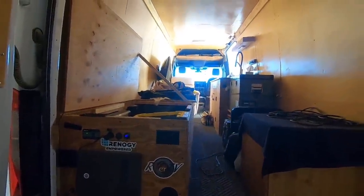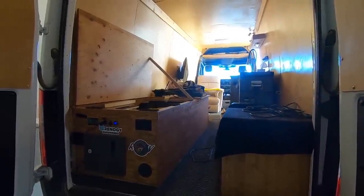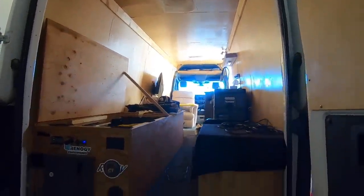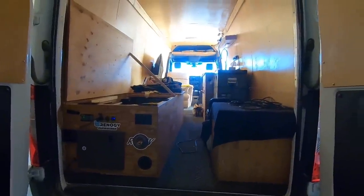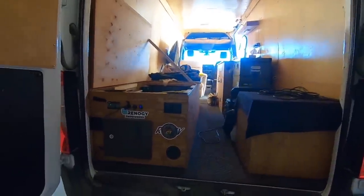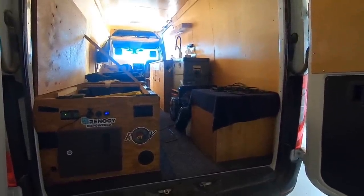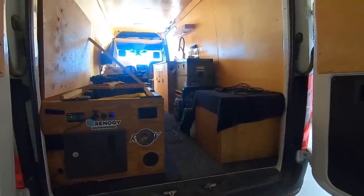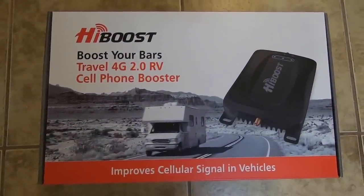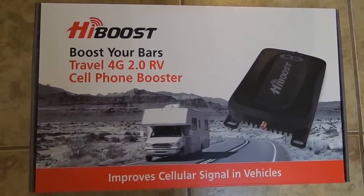High Boost sent it to me for a review, so that's what we're gonna do — review it all summer long because I'll be in some pretty remote places. We're gonna see how well it works. Let's go inside, unbox it real quick, show you that, then we'll come back out and start installing it.